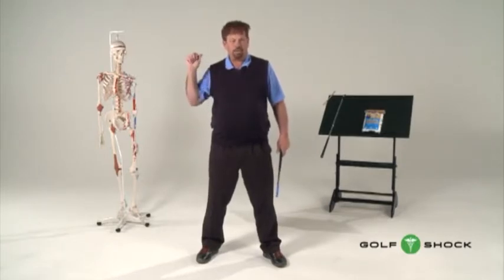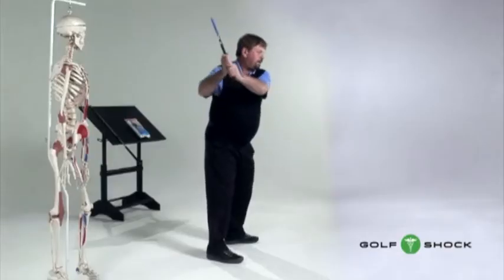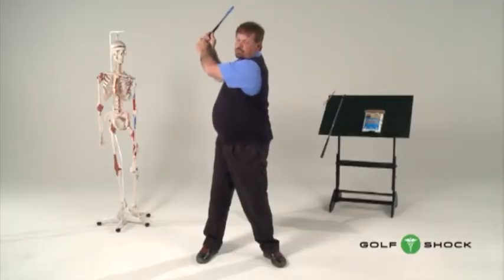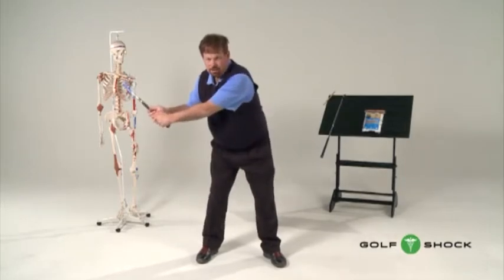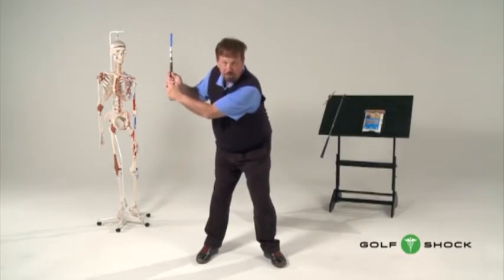People hear this all the time, and then when they get toward the top of their swing, they try to use the muscles in the back of their right shoulder to turn. What that does is those muscles pull you up out of your posture, and it doesn't turn the shoulders at all. Let me demonstrate: we get to here, we start using the muscles in our right shoulder — it pulls us out of our posture. It looks like I'm turned, but if I go back down into my posture, I'm hardly turned at all.